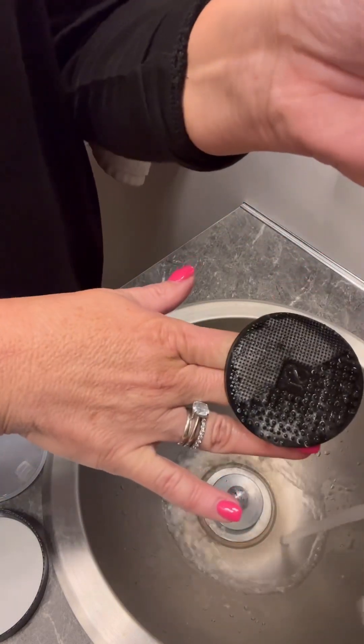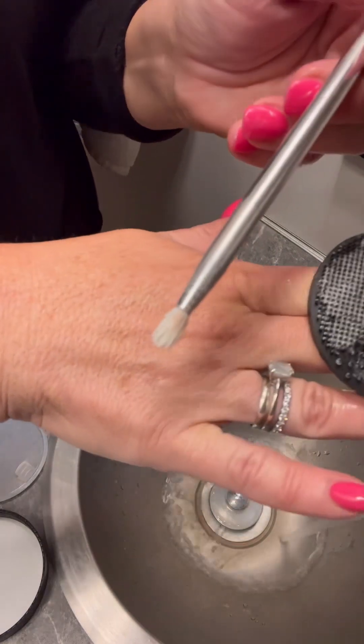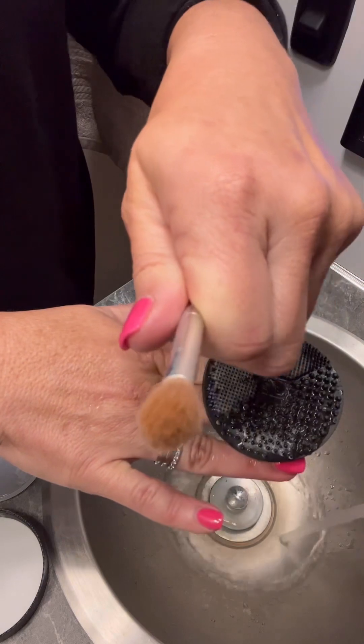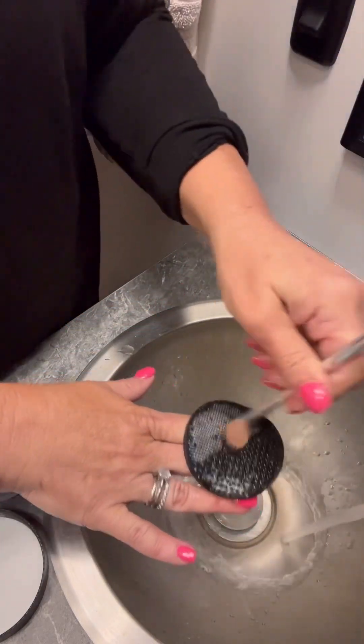Look how clean! Okay, so here again — this is the end that's dirty. I'm gonna take it, wet that end, and just roll it around in there.